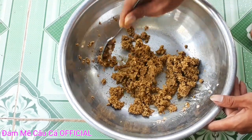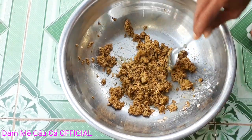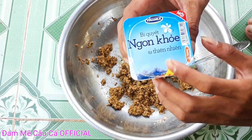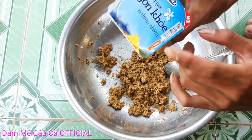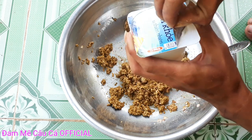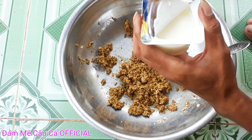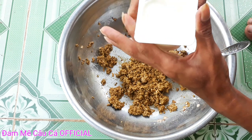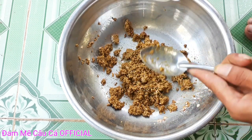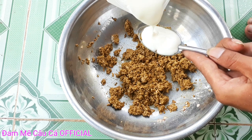Sau khi các bạn đã trộn đều xong rồi, các bạn chuẩn bị cho mình sữa chua nha. Đây là sữa chua Vinamilk có đường nha. Các bạn cho 1 ít sữa chua vô thôi, không cần nhiều. Cho 2 muỗng sữa chua vô thôi.